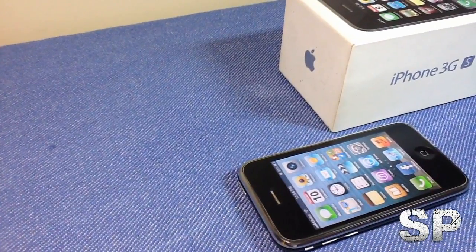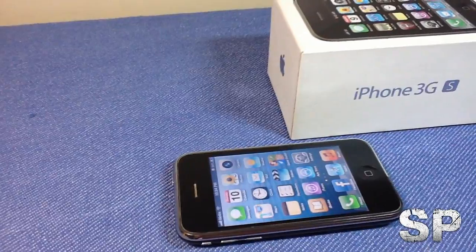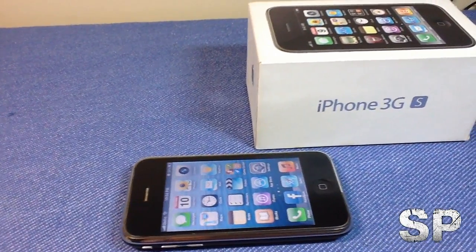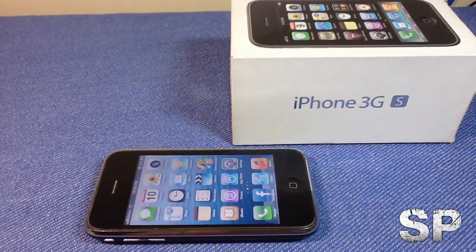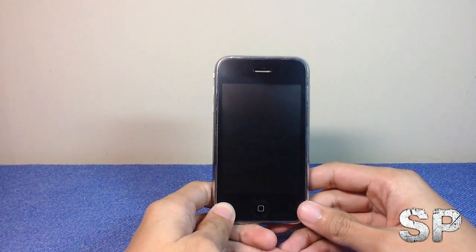What's up guys, Carl here from SP Tech Gadgets, and today we're here to review the iPhone 3GS. The S stands for speed. This thing is packed with iOS 6, so let's take a look.